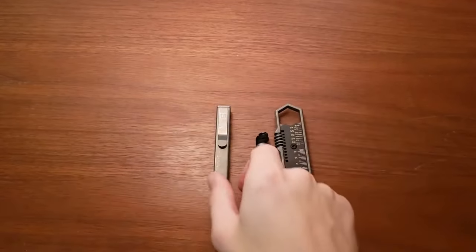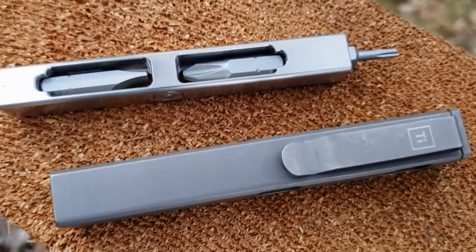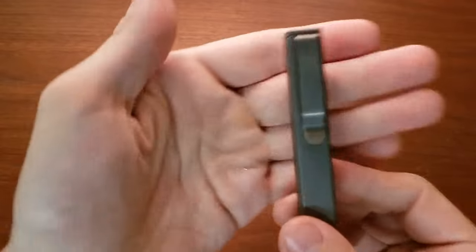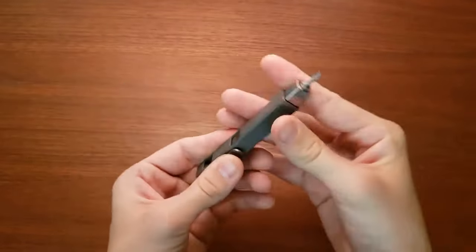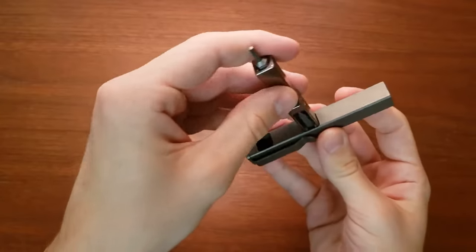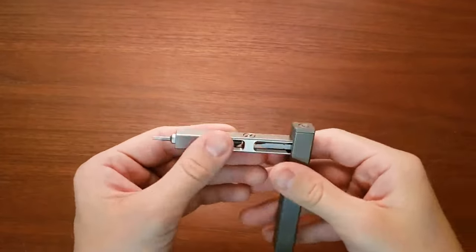We'll start with the bit bar because I've had this longer - about two and a half weeks now. It's just a really cool little piece of gear. It has this square bar, got a pocket clip, got the Big Idea Design logo on it, and then this slides out and it is a bit driver. This is a Torx T8 in it right now that it came with. You can do it inline like this, or the really cool part is you can put it into this slot and now you have a T-handle for more torque.